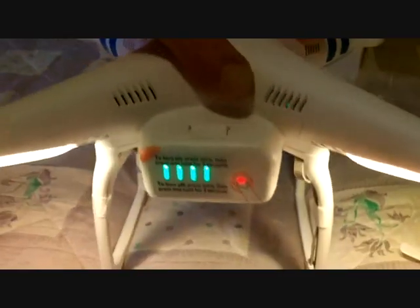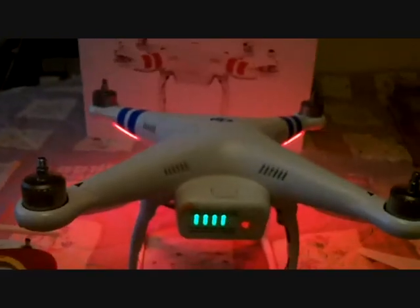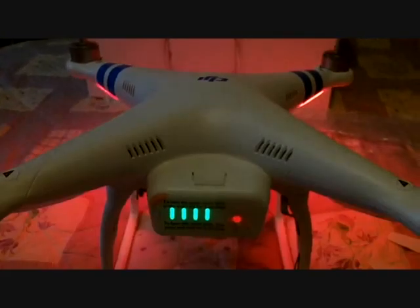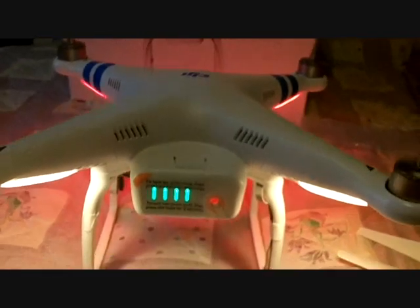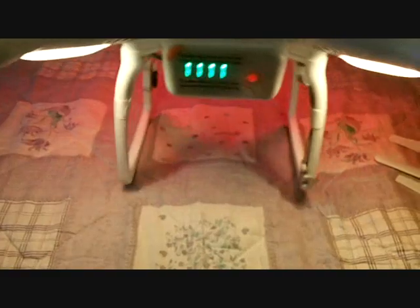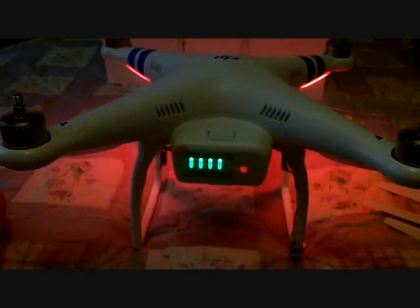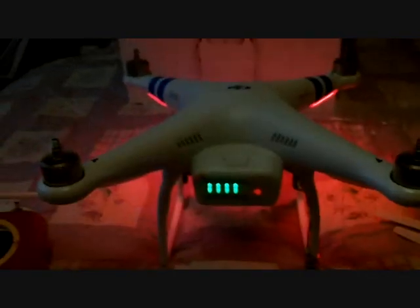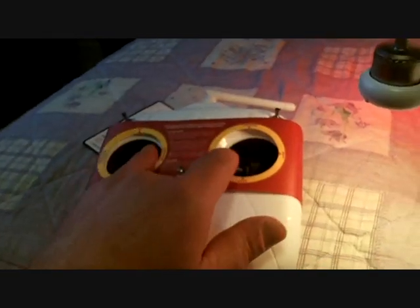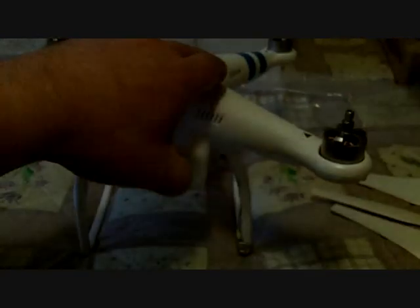Just to turn it on, just push the remote to the bottom to start the motors. Obviously it's flashing red because it knows it hasn't got a satellite. As you turn it, the motors change because it's trying to balance itself. To turn the motors off, just press the remote down like that and it's off — press it, then press it again and it's off.